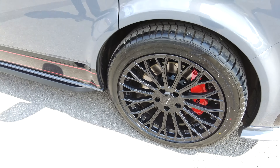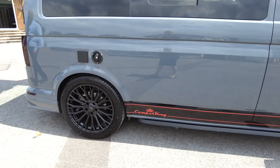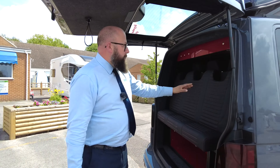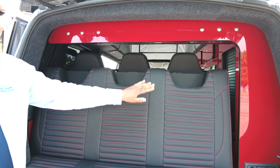The forge brake upgrade would have been added as an extra. Along the bottom you've got the nice black and red Camper King stickers to complement the rest of the vehicle. The interior is finished with a nice gloss red finish, black vinyl, and red stitching — beautifully finished.